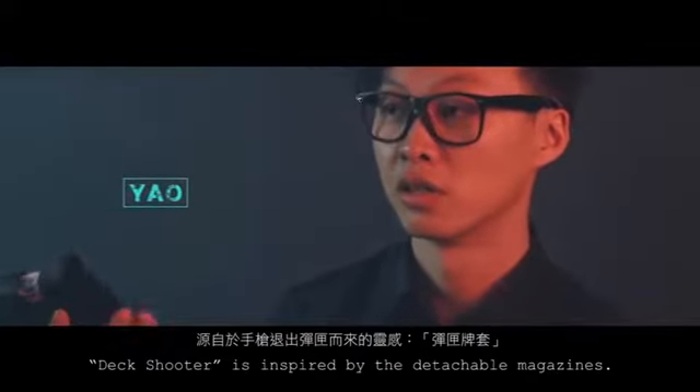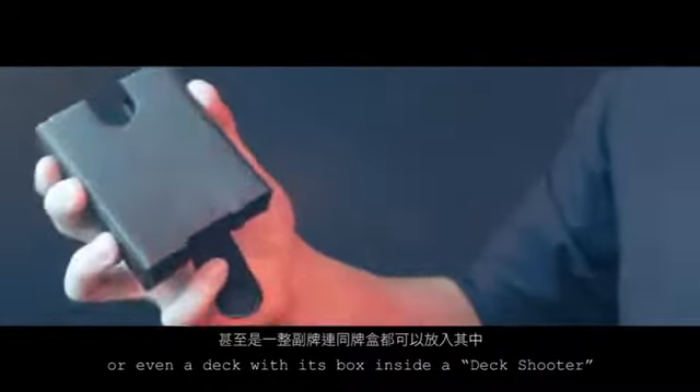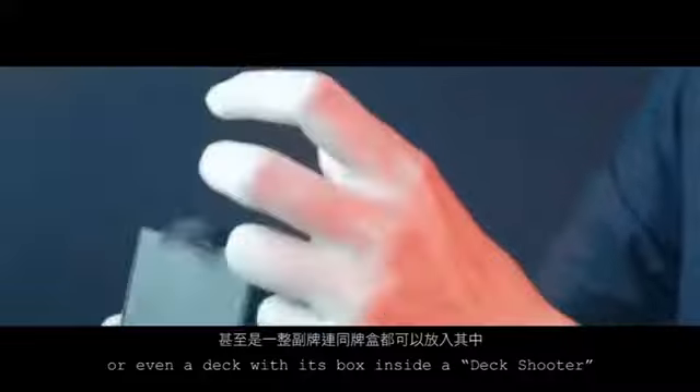Deck Shooter is inspired by detachable magazines. Players can put a card trainer, 52 cards, or even a deck with its box inside a Deck Shooter.